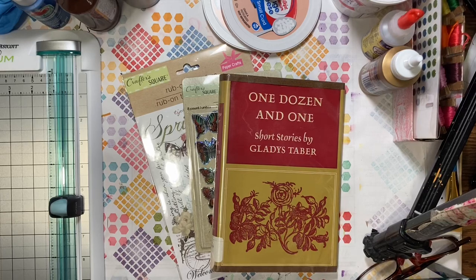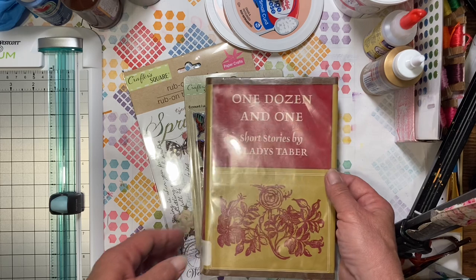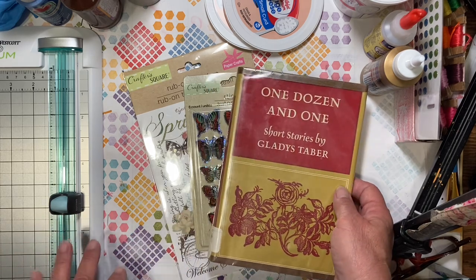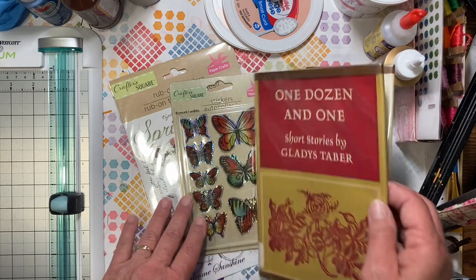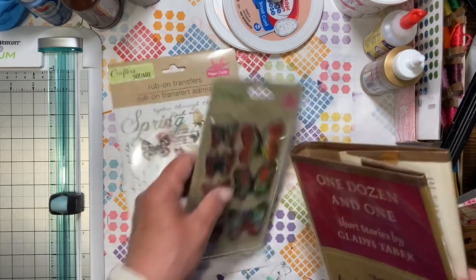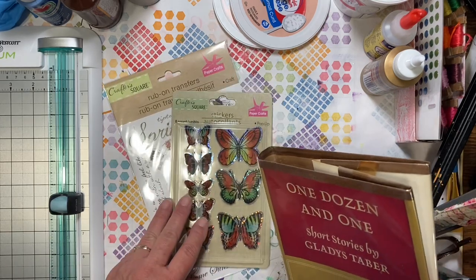Hello everyone, it's Amy and welcome back for week 26 of the new Build Your Stash and Craft. Today we are going to make a book Rolodex. What we needed for this week was one book — I said just get one from the Dollar Tree, but mine is from a second hand store — and then a package of stickers and a package of rub-ons, just anything to decorate our book with.